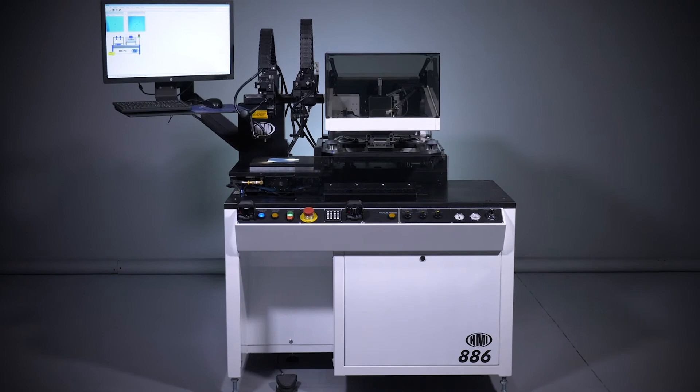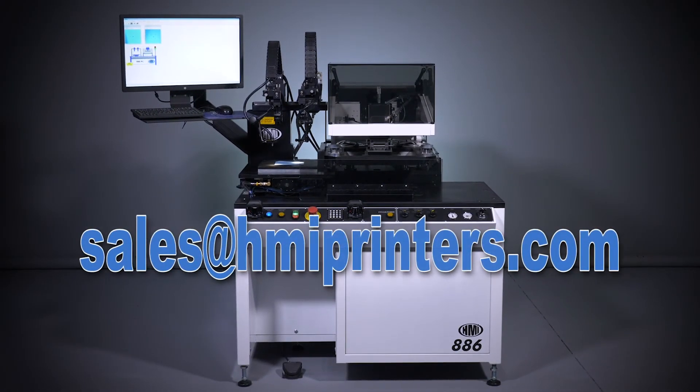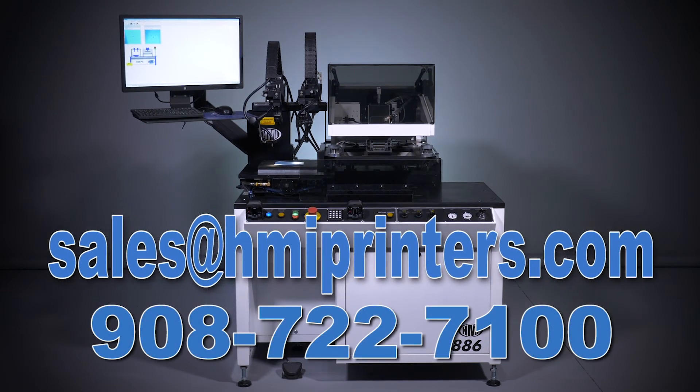For more information about the model MSP-886, please contact HMI sales at sales@hmiprinters.com or call 908-722-7100 to further discuss our full line of printers and options.